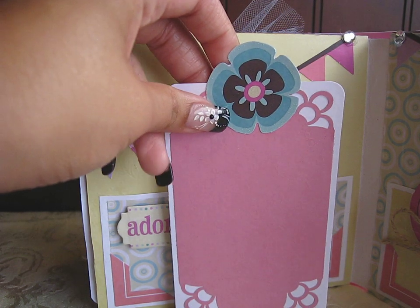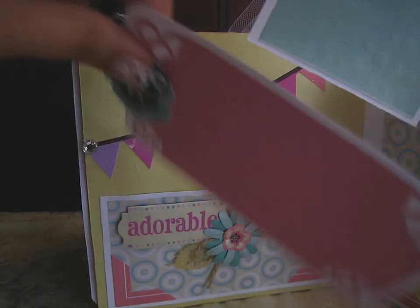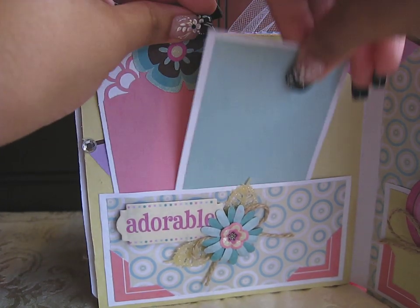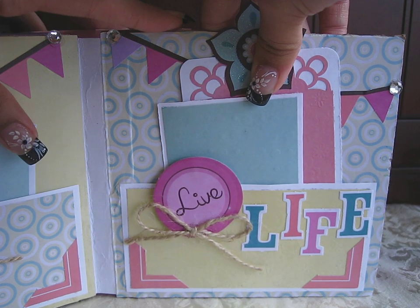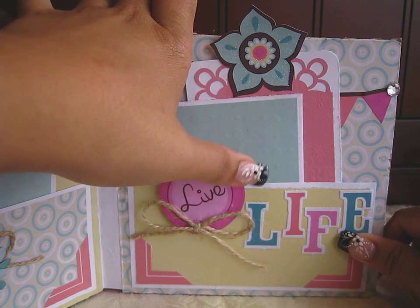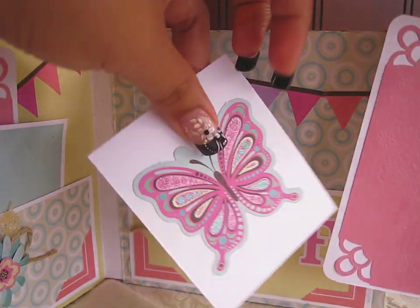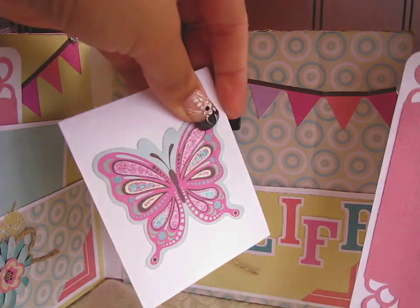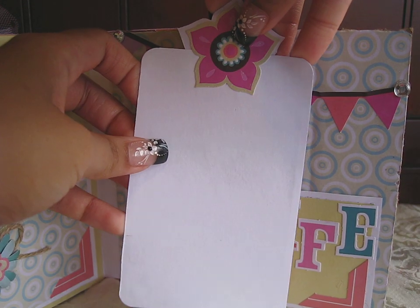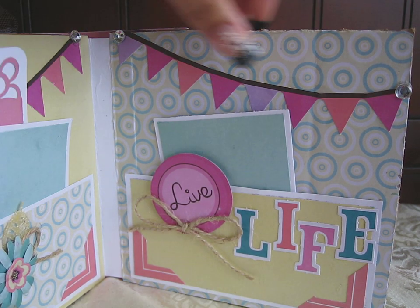Here's the other tag — you can stick a picture in there, so these just go into that pocket like that. On this side, basically the same kind of layout — same pocket right here. And this says 'life' right here. This one is popped up too, so 'live life.' Two tags that pull out — I just stuck another butterfly, but in a pink color. And this one's embossed too. And right here, spot for more pictures or journaling. It just has the banner going across the top, and I used some acrylic gems to finish off the ends.